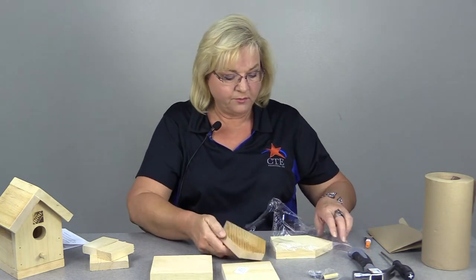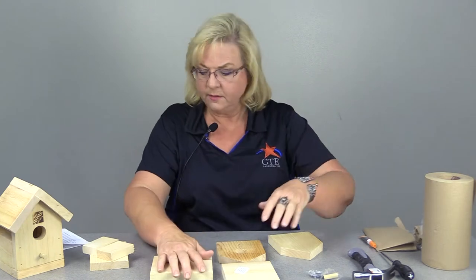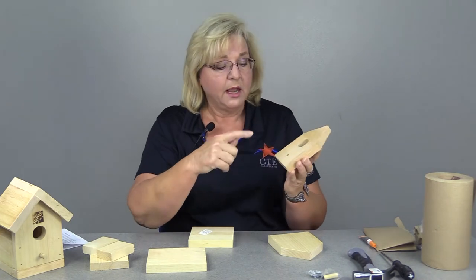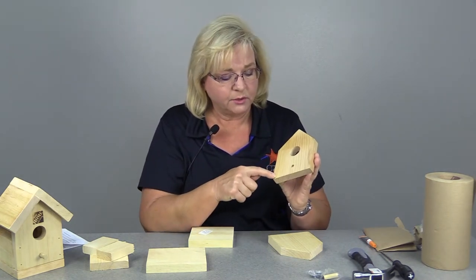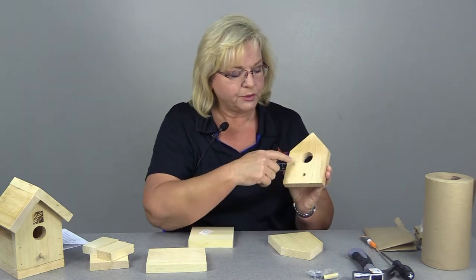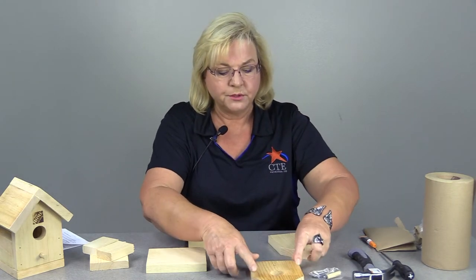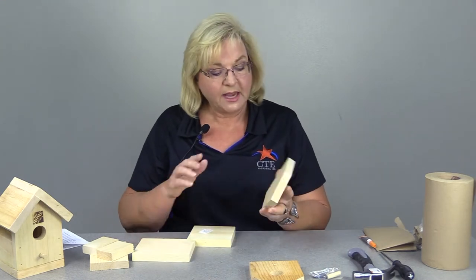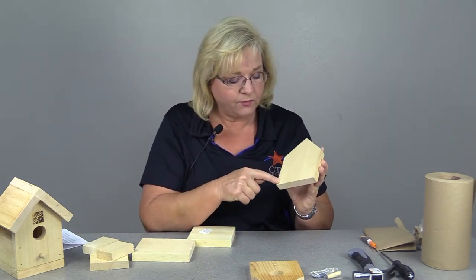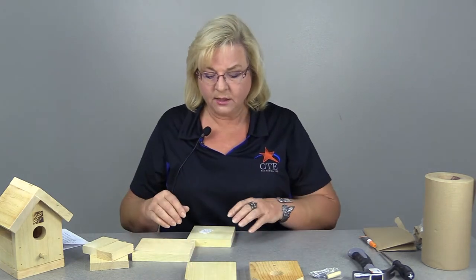I'm going to help you go through and identify the pieces. You're going to have some waste here we'll get rid of. The first piece is the front of your house — you'll know it's the front because it has some little starter holes. There are going to be four little nails in the front. This is going to be your perch and this is where your bird gets into the house. Your second piece is the back — you'll know it's the back because it has four little holes for you to start your nails, so you know exactly where your nails are going to be.